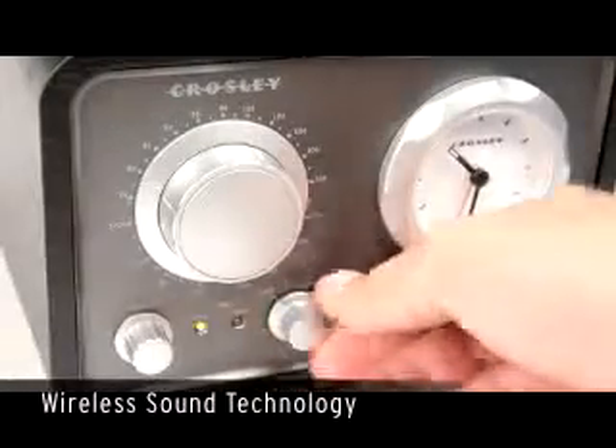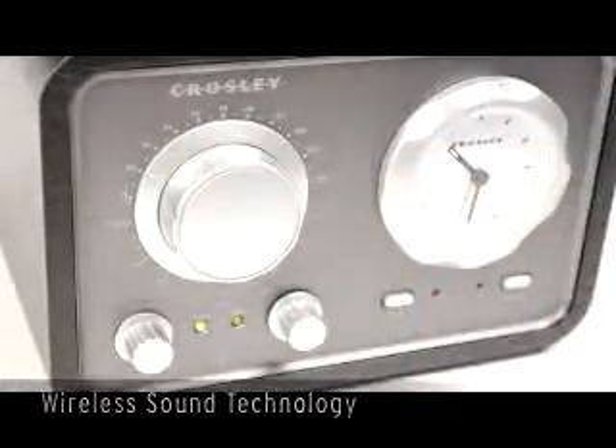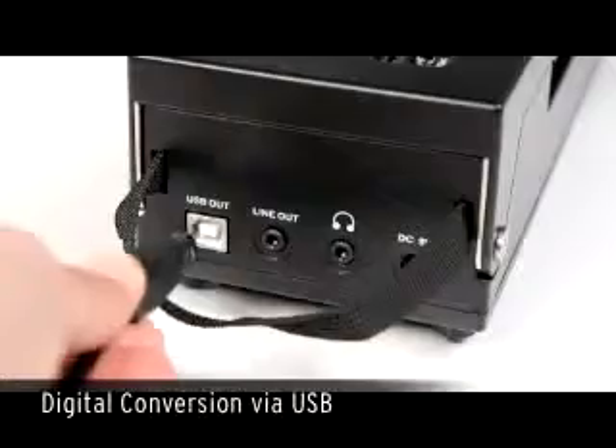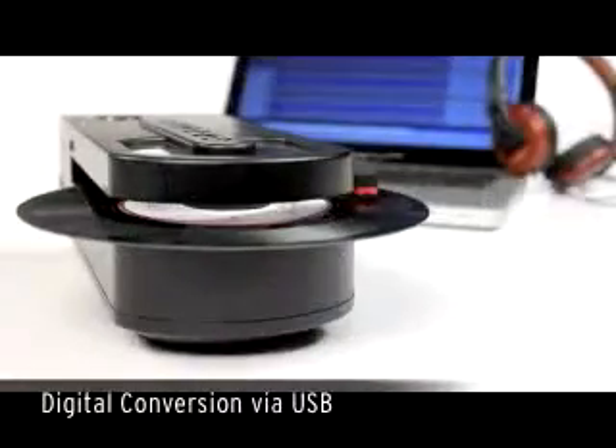Wireless sound technology enables you to enjoy your vinyl collection in clear stereo sound without the hassle of cords, on any FM radio using one of two pre-selected frequencies. So what could be cooler than that? How about digitally preserving your vinyl via the convenient USB feature.